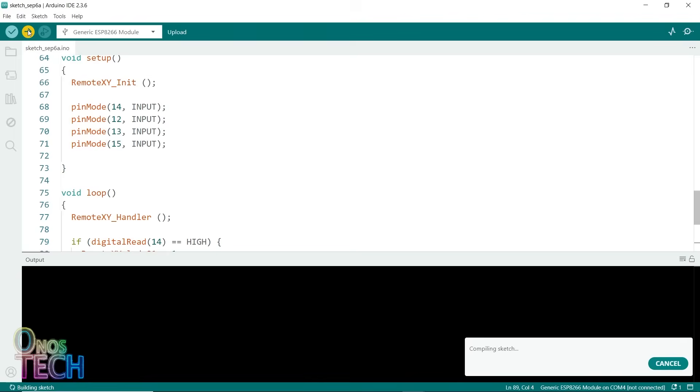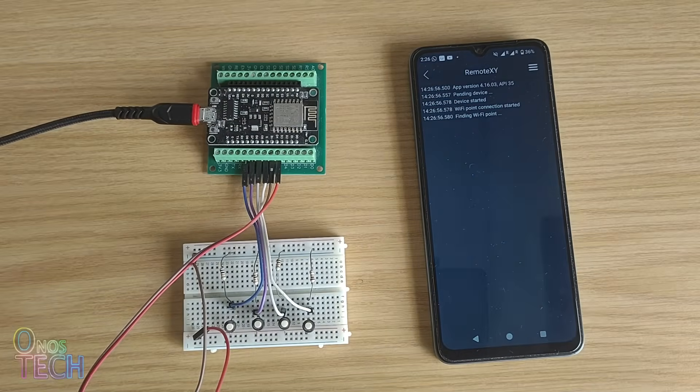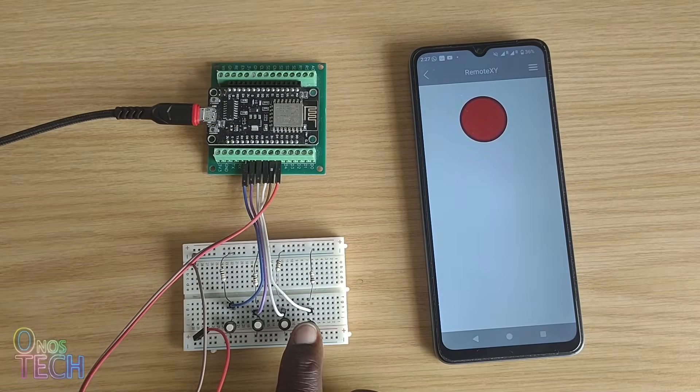Upload the code to the ESP8266 and connect to the RemoteXY app on your smartphone. Observe that when the button switches are pressed, the LED indication on the app flashes the corresponding state color.